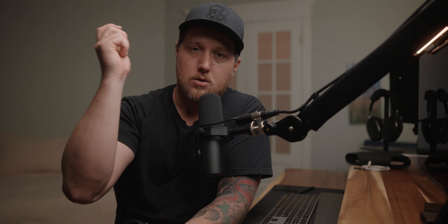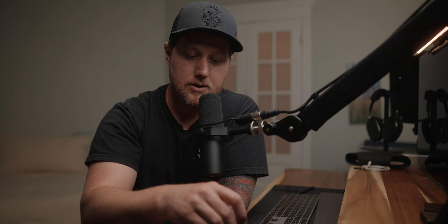Next up is USB-C, which is a massive improvement over the original Nucleus Nano. I'm so glad we don't have to deal with micro USB anymore. With the original, I had to use this D-tap to micro USB cable to power the motor — and if I misplaced that cable, I was pretty much out of luck because it's not something you can find at a local electronics store. With USB-C, if you misplace your cable, you probably already have another one in your bag, or you can run to any store and grab one. The hand unit also charges via USB-C, which is awesome.